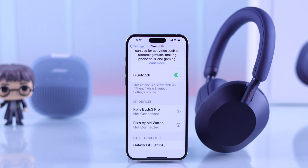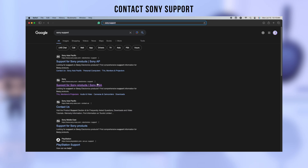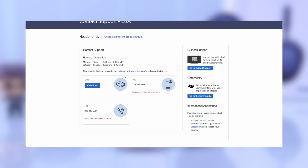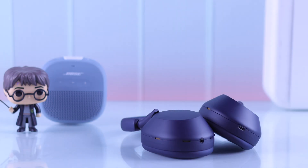If it still won't show up, then it's most definitely a device malfunction, so you can contact Sony support for further assistance and ask for replacement if warranty is still valid. And that's all I have for you.